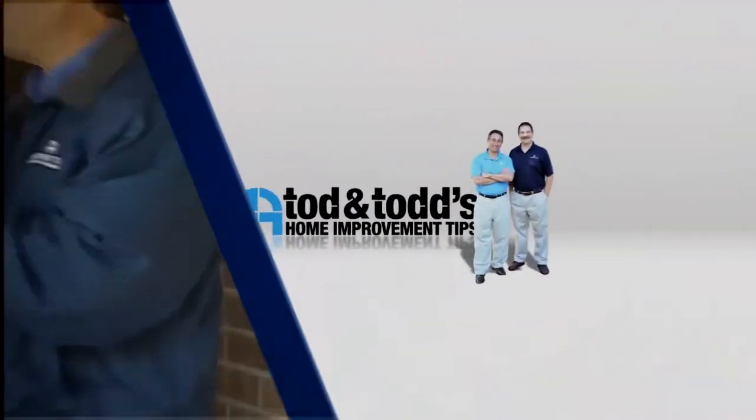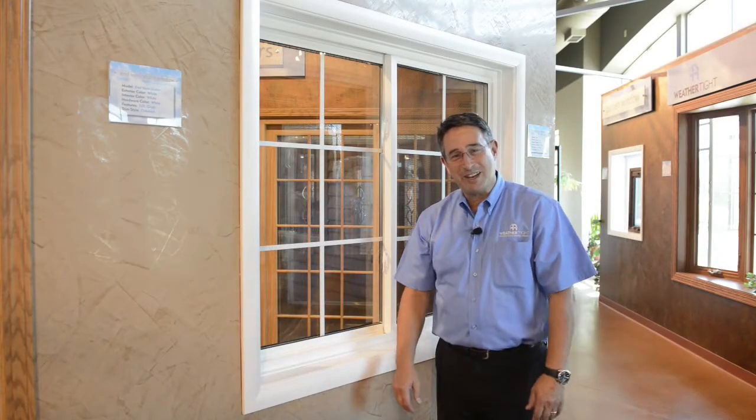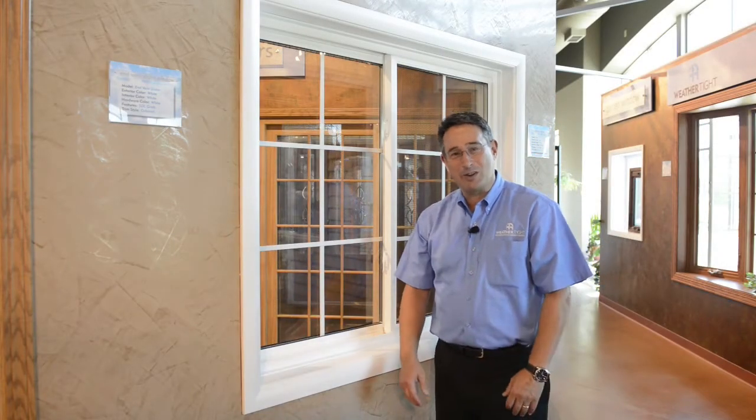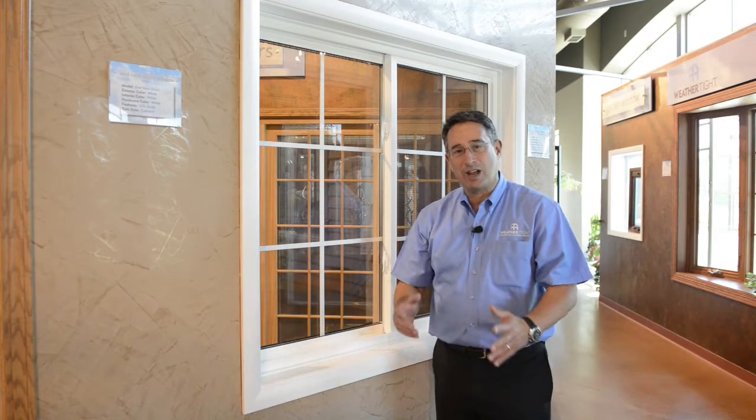Here's another home improvement tip from Todd and Todd. If you're watching this video today, I'm guessing you're having a little bit of difficulty locking your sliding window. And really there are only two common problems to look out for.